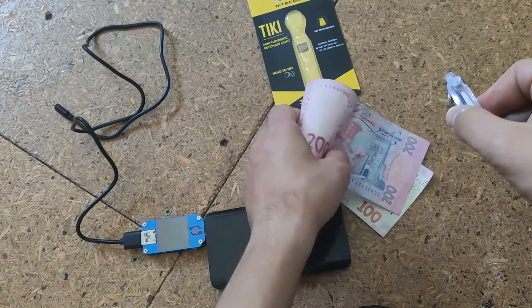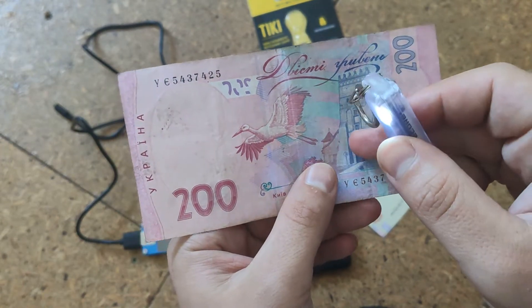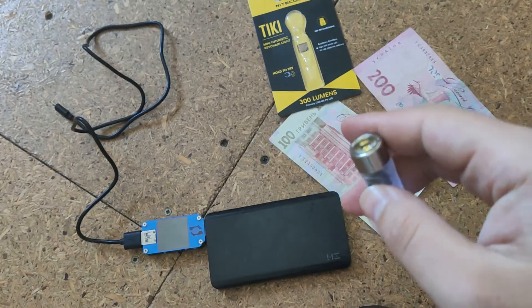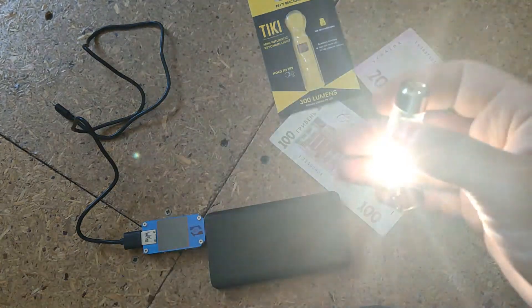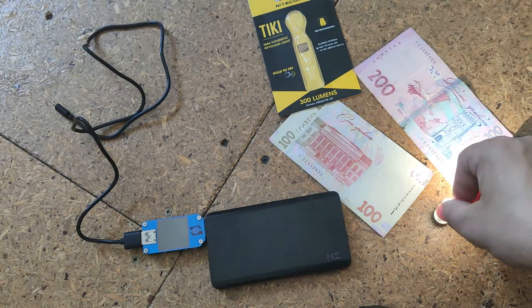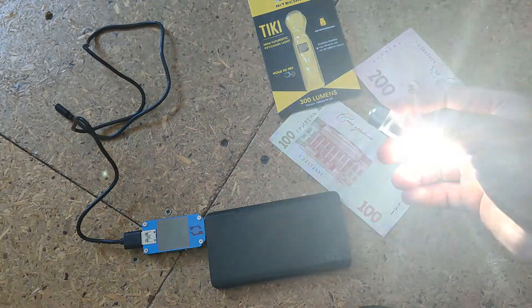Here is a banknote with ultraviolet security markings. It's sunny weather outside right now. There is also a high-CRI LED side light, and it also has a blinking mode.